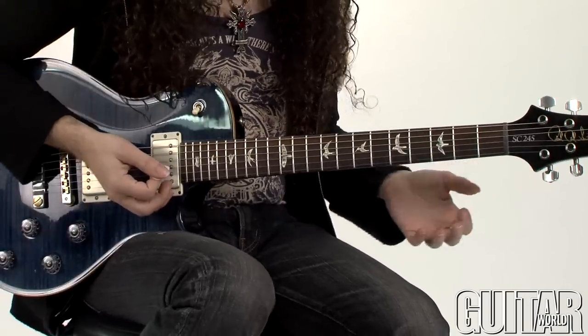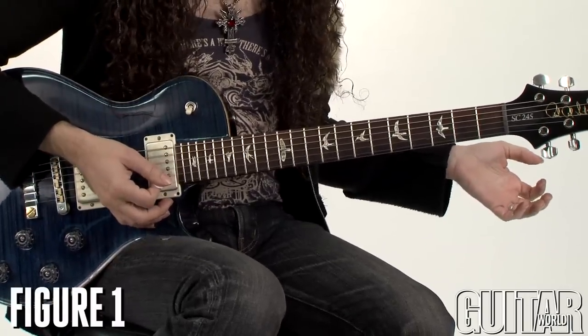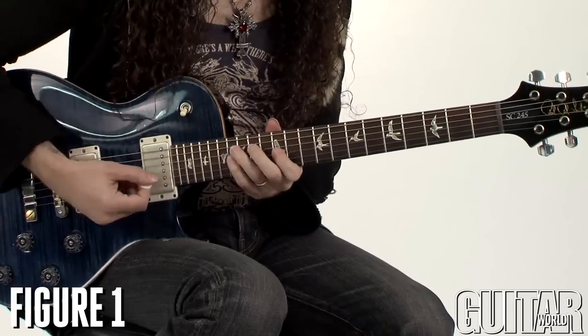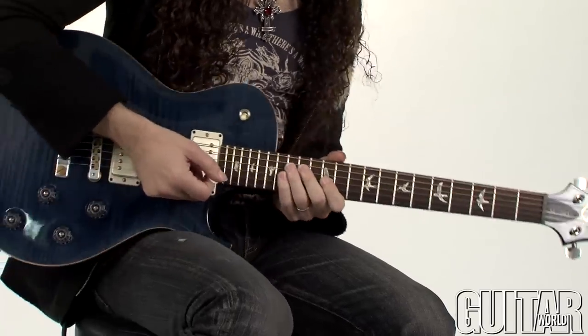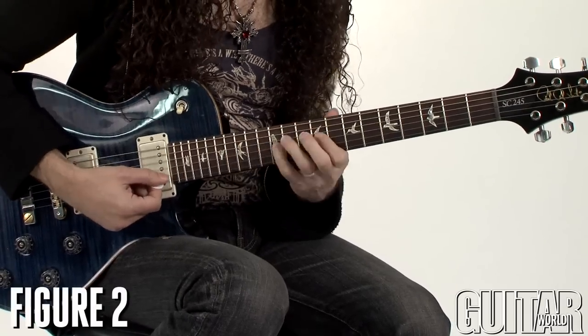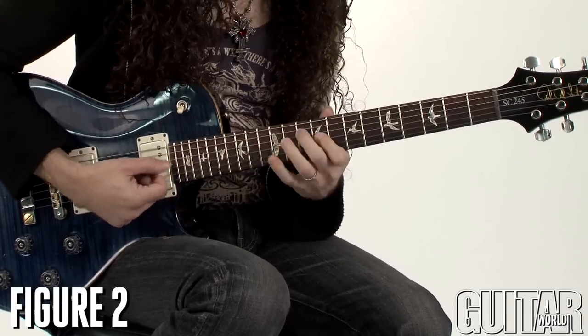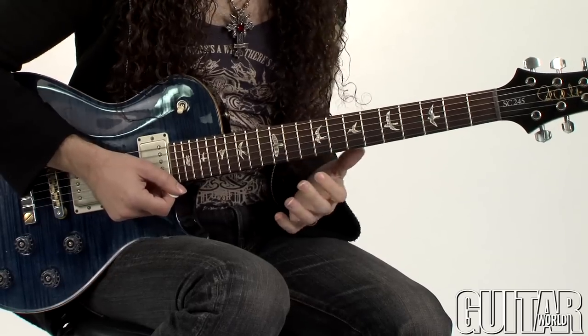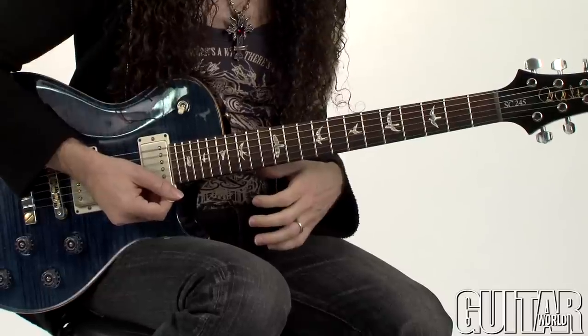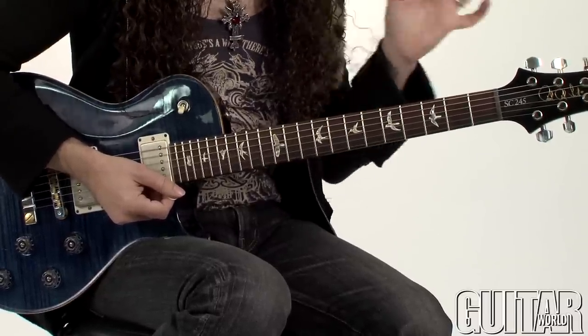So I think what I did was something like — say, for example, I was in the key of A minor. I would start with like an E minor triad over that, and that's where it stays normal. They're still kind of in A minor there, but then I might want to throw in something that's kind of nonsensical for a second, just to wake people up.